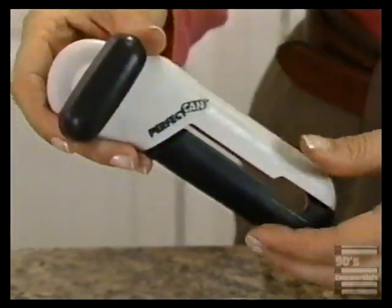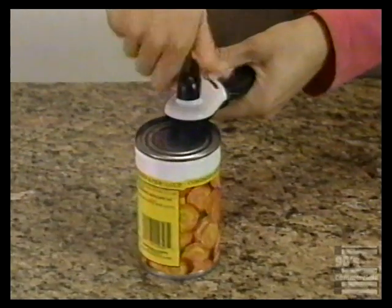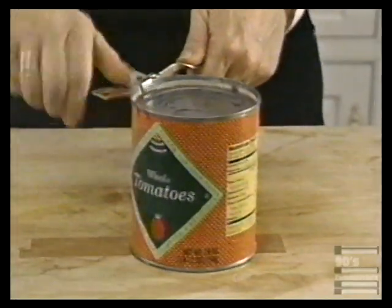It's so easy to use. Place the Perfect Can on the lip of the can, puncture and turn. The handle turns quickly and easily. Perfect Can is ergonomically designed for effortless opening.